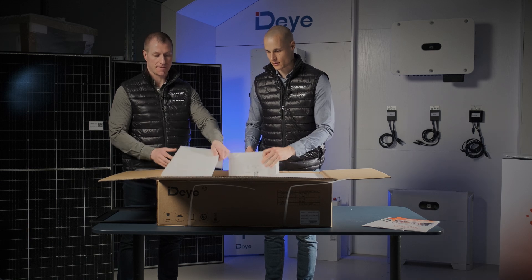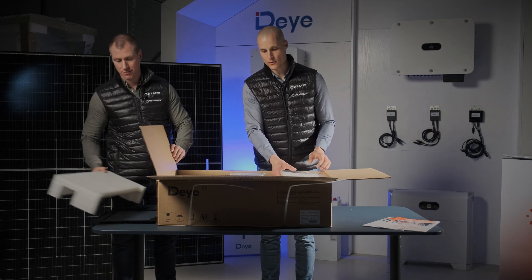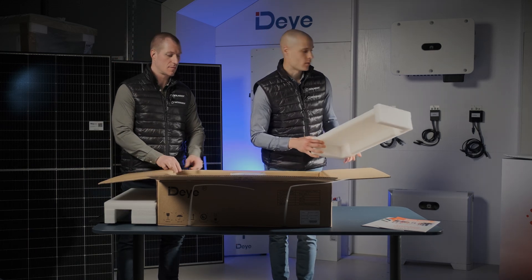When we unpack it, you'll see it has legs pre-installed, and once you open it, you'll find the factory cables inside.